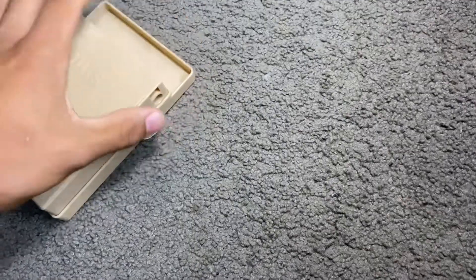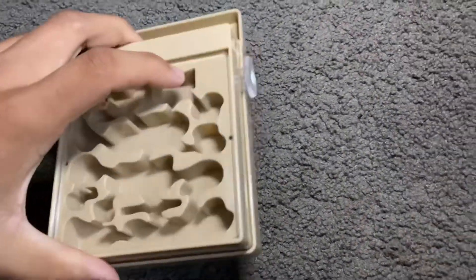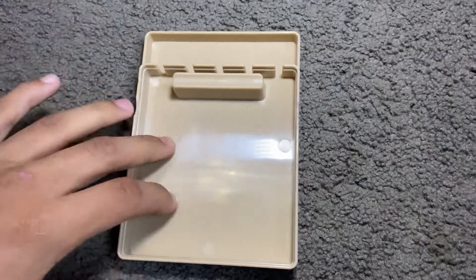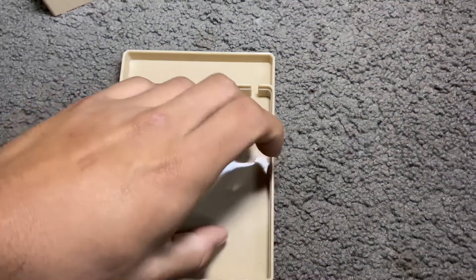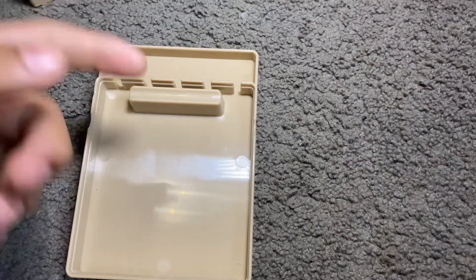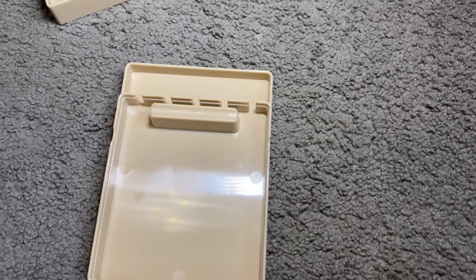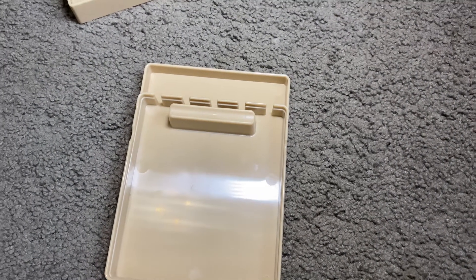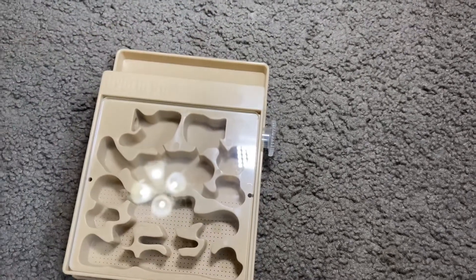I'm going to put this in there like that. Next, you're going to have to fill this with some kind of moisture-keeping substrate — cotton balls, dirt, coconut husk — anything that keeps moisture. Then put that back on top and add the lid on top.